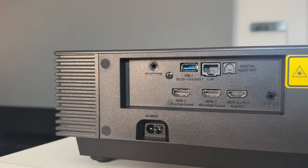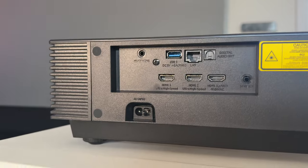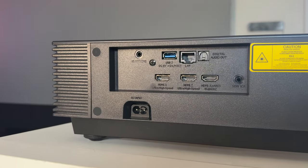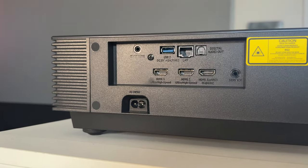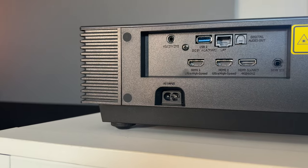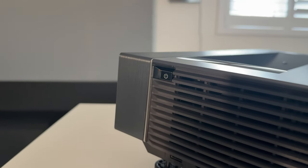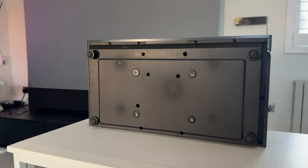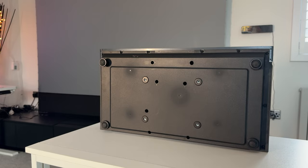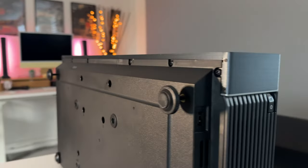On the back you have a headphone port, a USB port, Ethernet, digital audio out for optical input, HDMI 1 and HDMI 2 for ultra-high-speed transfers, and HDMI 3 which is eARC at 4K 60Hz — so you can connect a soundbar. There's also a power port. On the left-hand side is a manual power button. At the bottom you have four quarter-20 inch threads for mounting or ceiling mounting, plus adjustable legs to give you some elevation for the right angle.